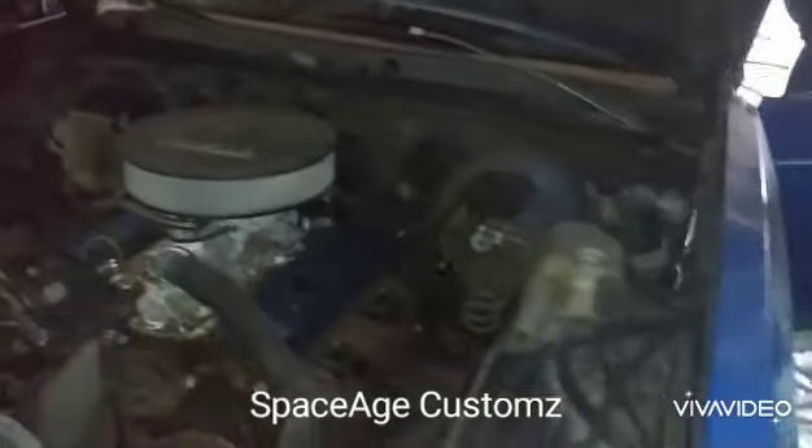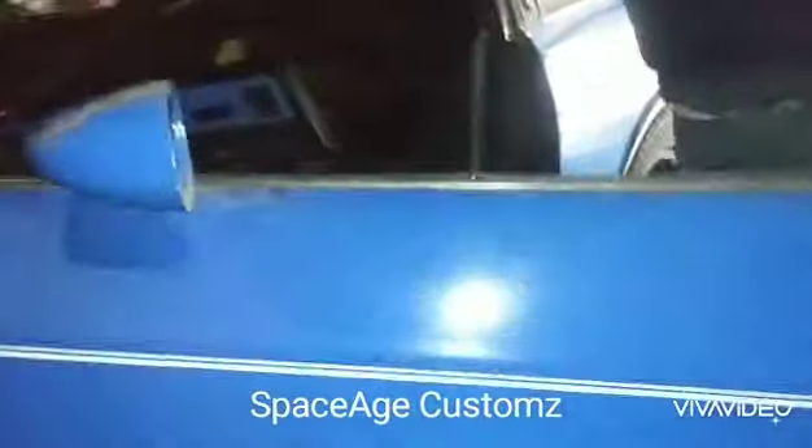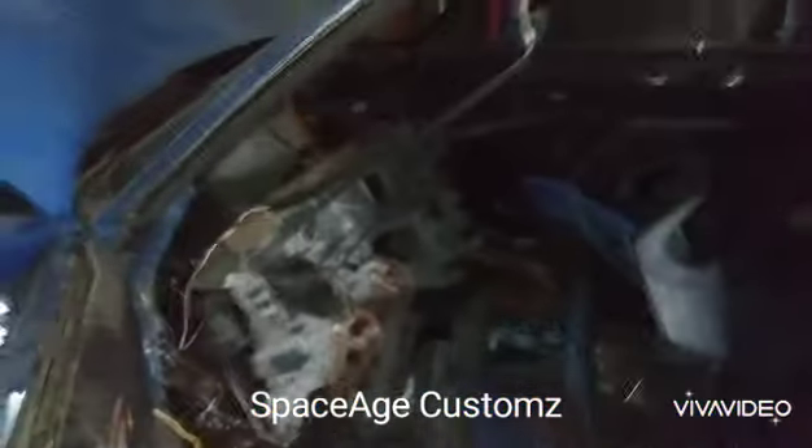I don't know any history on this car besides I'm the next owner. That's the only thing I know. I know they were doing a dash swap for a Pontiac G6 — that was a Gordon video.